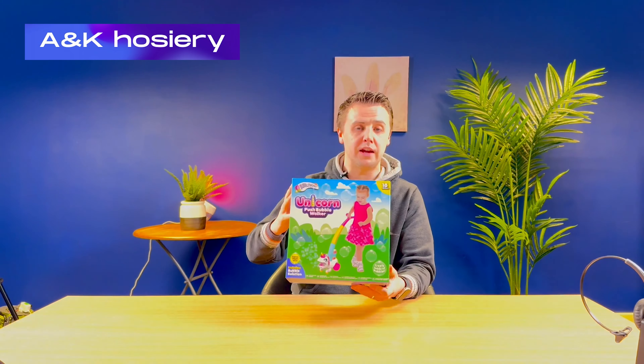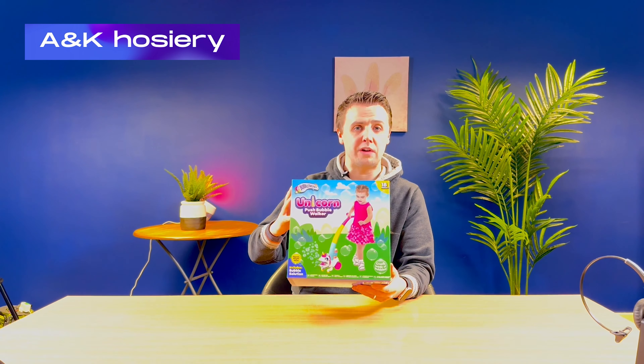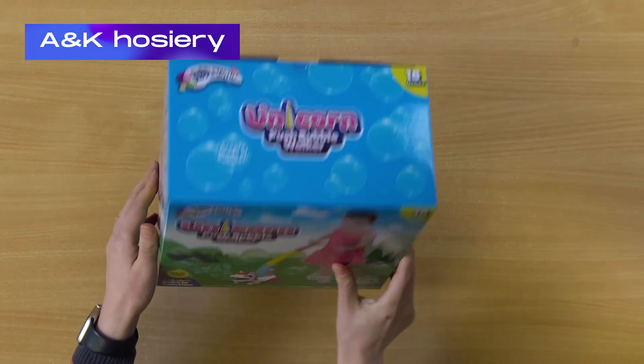They're also available in dyno. They're great fun for children to play with indoors or outdoors, and they also come with the bubble solution.